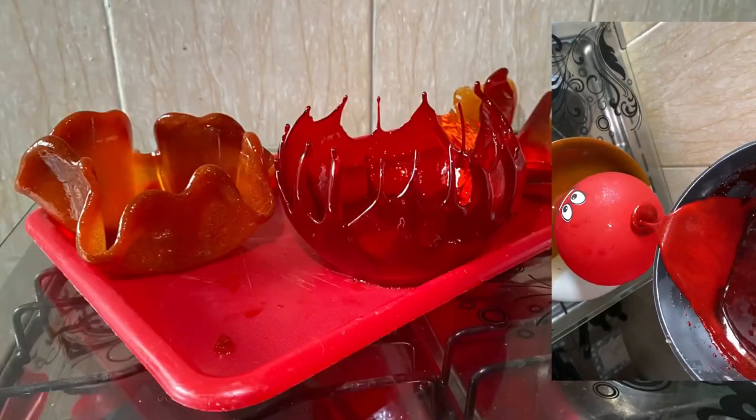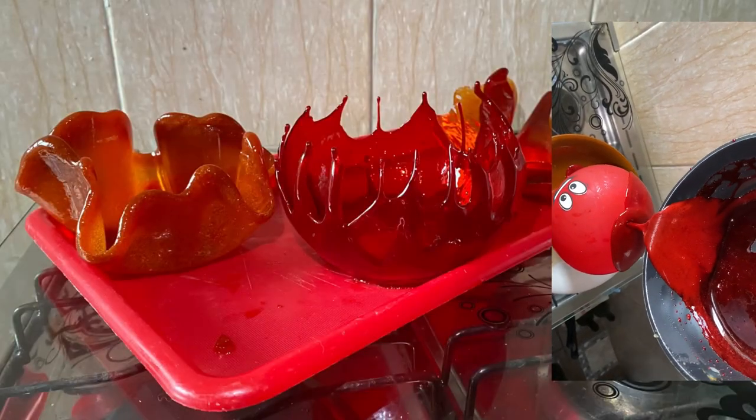Hey guys, welcome back to my channel! Today I'm going to show you how to make sugar shells using just sugar. Keep watching to know how. Thank you guys for our 4,000 and counting subscribers!